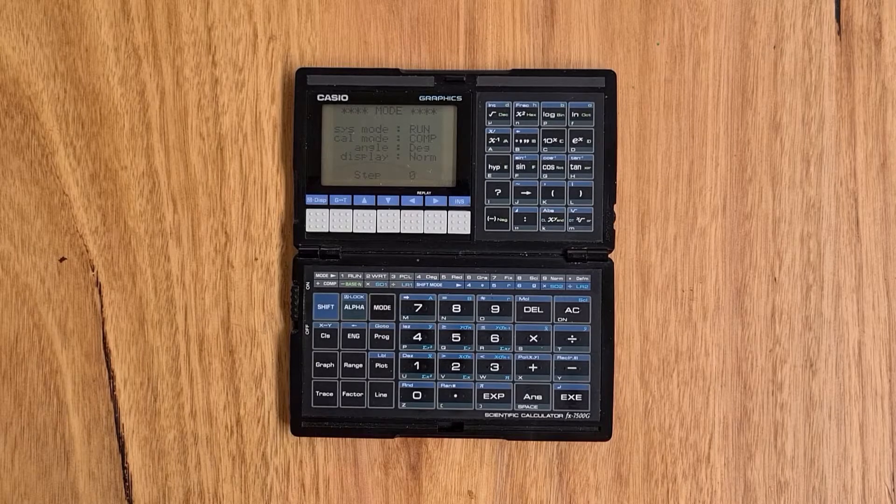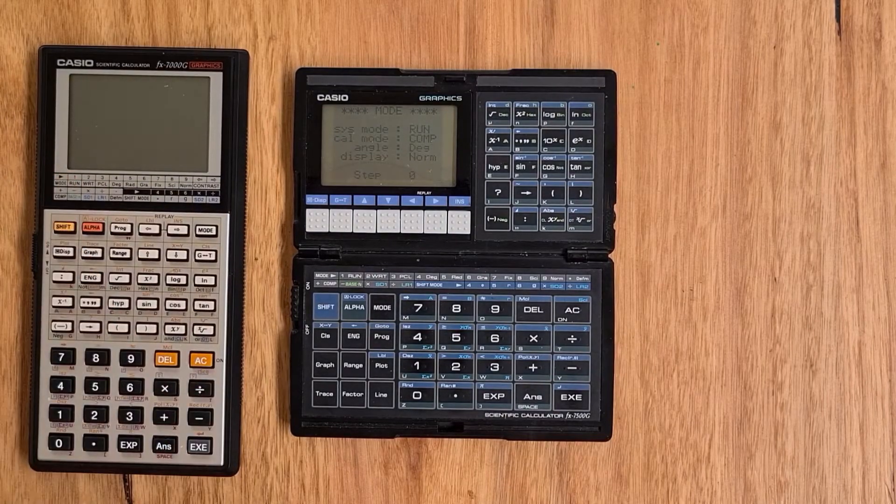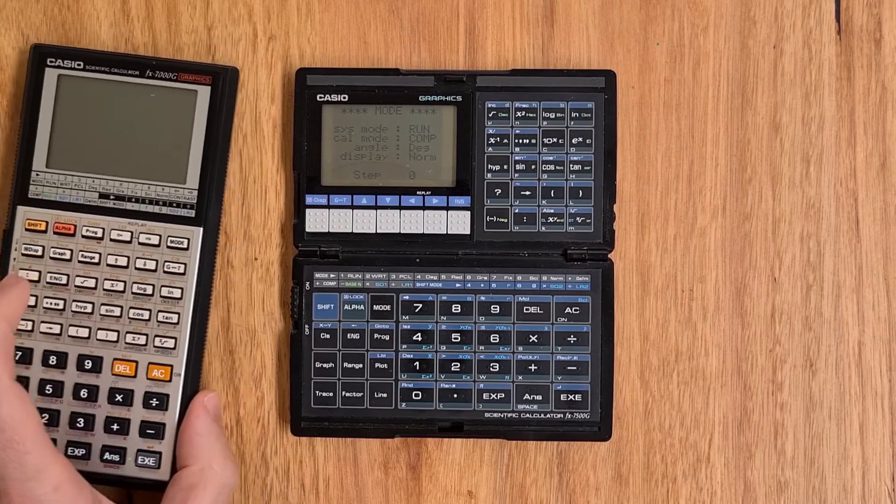Hey everyone, this video is about the Casio FX7500G, which was one of the most unique looking calculators Casio ever released. The 7500G was on the market from 1988 to 1991 and came three years after the release of its predecessor, the 7000G, which was the world's first graphing calculator and which I have a separate video on.